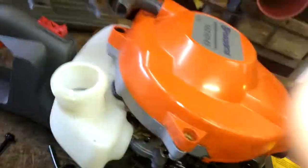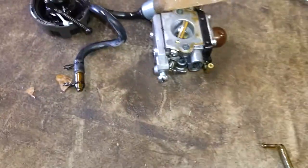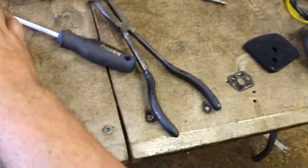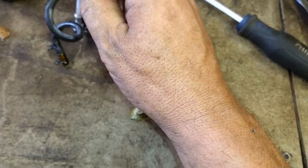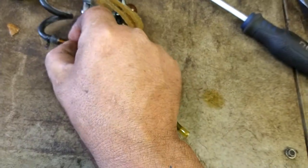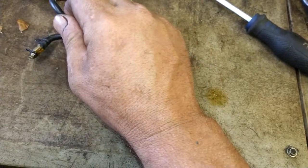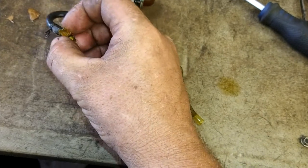Pop the grommet right out and reach in there to grab the old line. I actually like this fuel filter better than the one I'm going to put on, so I'm going to go ahead and reuse this filter — it's clean. All that happened was the end of the fuel line dry rotted and went bad; this side still seems fresh.